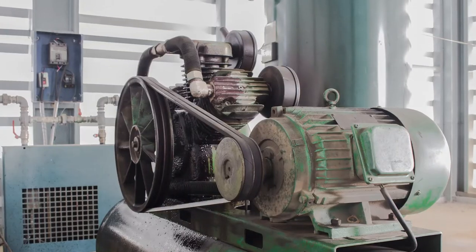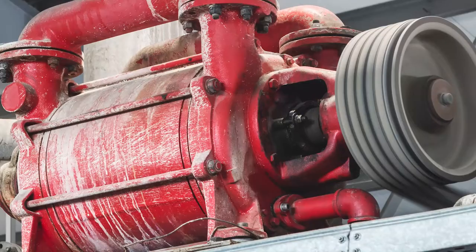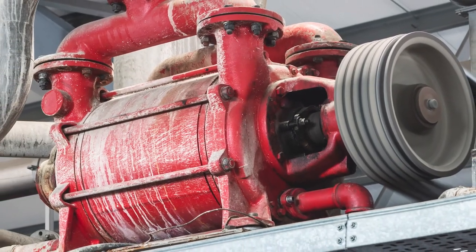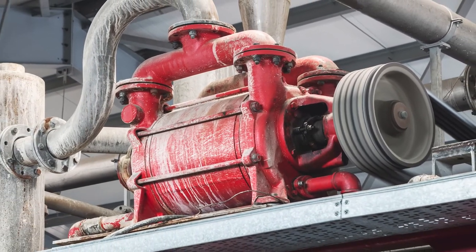Typically, you won't see a roller bearing in a motor running more than 1800 RPMs. In that type of situation, it's not going to be spinning very fast — it's going to have a very large sheave on it, or be directly bolted into a reducer, so there's a lot of overhung load on it.